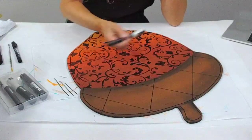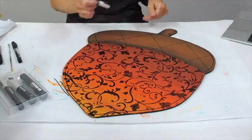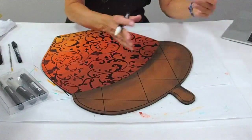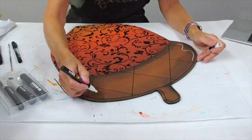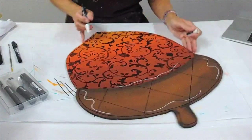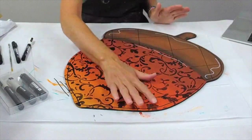I also grabbed out my white pen — this is a collection of pens that comes in one container with black and white, three of each size. Again, just adding a little bit of detail to give the acorn a little bit more personality.